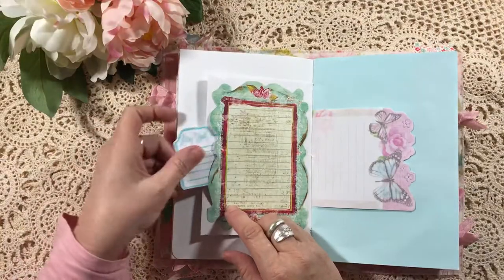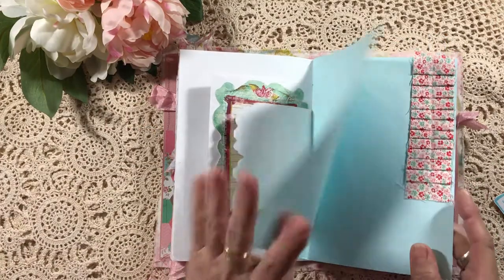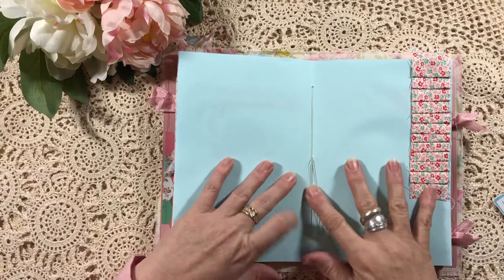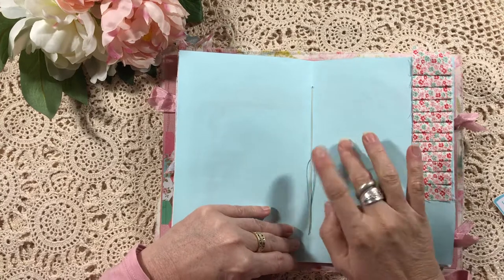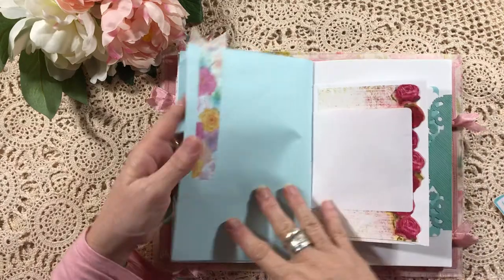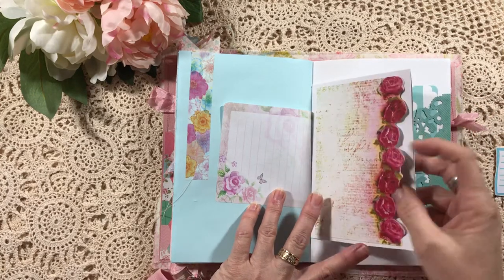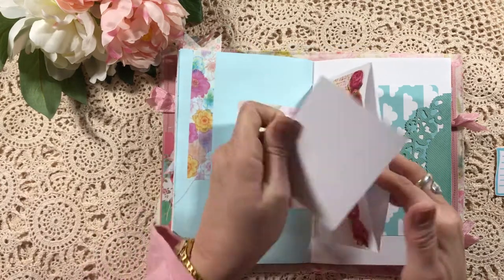There's nothing in there but it acts as a pocket — you can put something in there. It's just some nice little writing sheets there. This is the middle of the signature, so the book only has one signature — it's approximately 100 writable pages — and you can pop anything on the strings there if you like, or cut them down. I've sewn another ruffle and then put some of that washi tape on the back. Here's another side pocket.